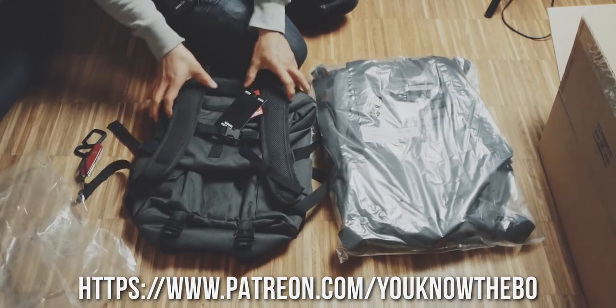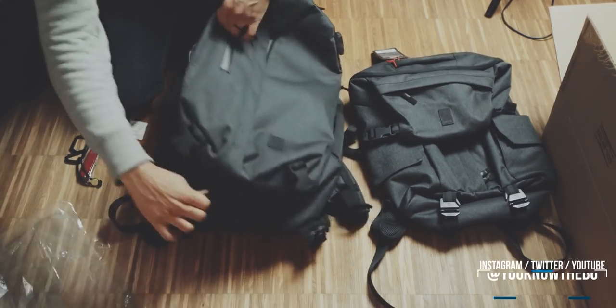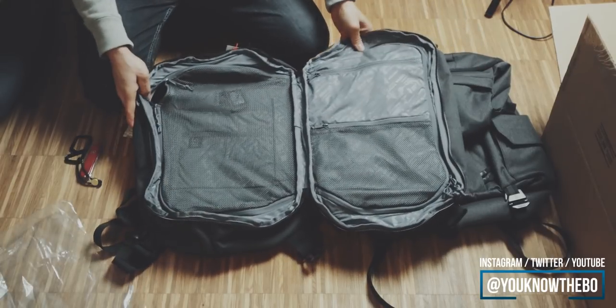I'm very thankful for all of your support, be it watching my videos, subscribing, or supporting me via Patreon. I hope to see you in the next videos. Thank you very much.